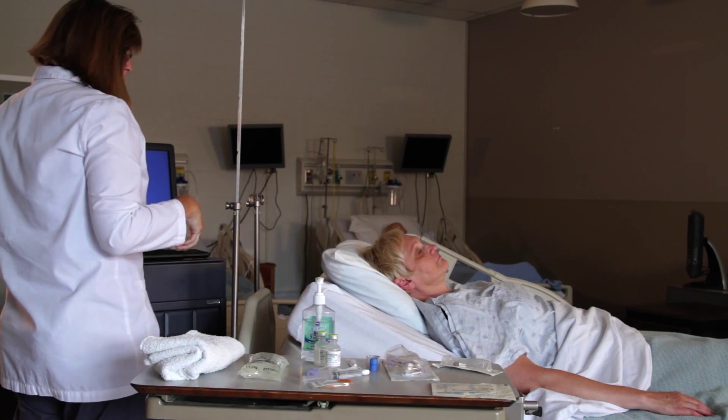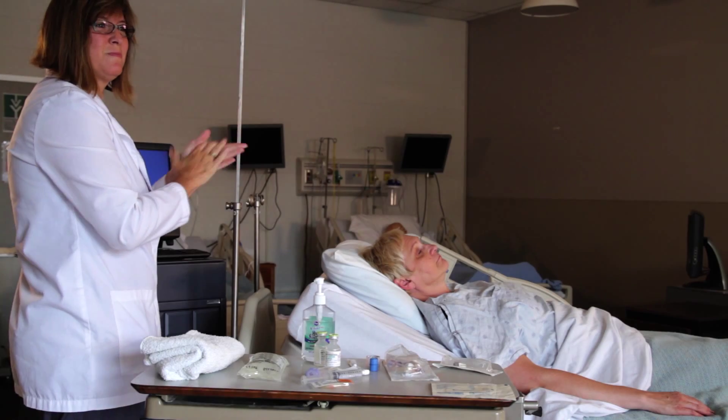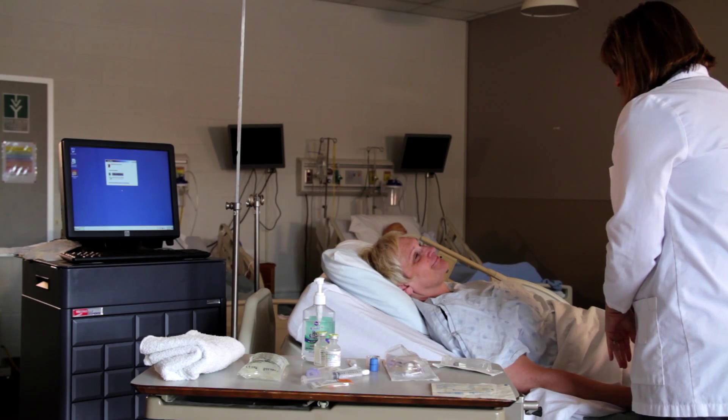Perform hand hygiene and put on personal protective equipment if indicated. Provide privacy. Explain who you are and what you're going to do to the patient.